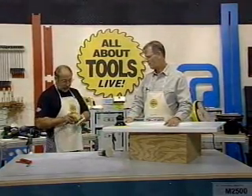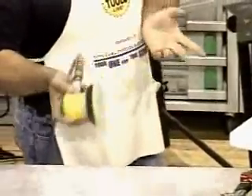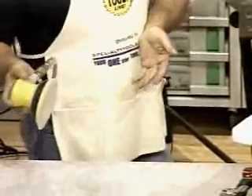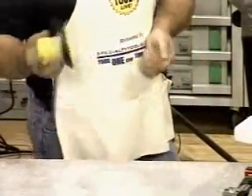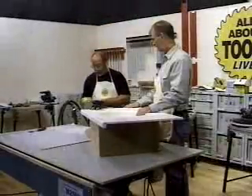This is a Kling Spore air sander. This one does not have dust collection, but we're going to show it anyway. We wanted all these tools to be with dust collection, but through a little bit of a mix-up we got some that didn't. They are all available with dust collection.